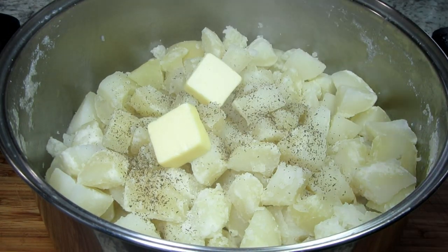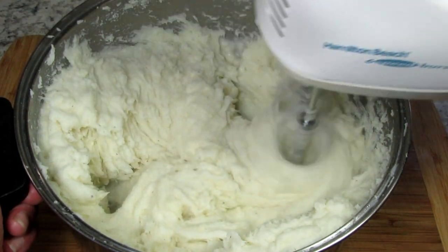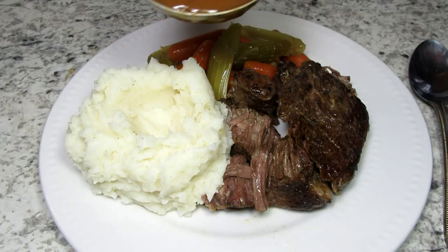It is near the holidays and a must on every table is mashed potatoes. I'm Tess and today I will show you how to make perfect, creamy, fluffy mashed potatoes.